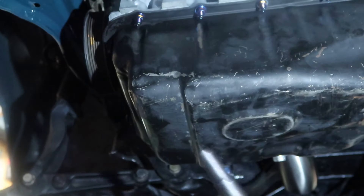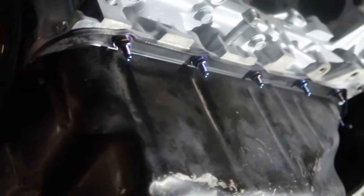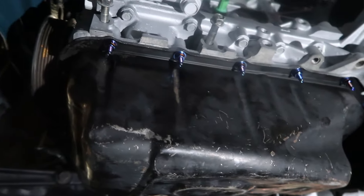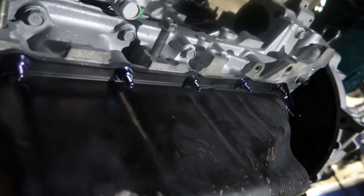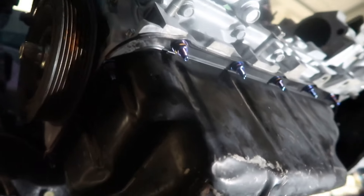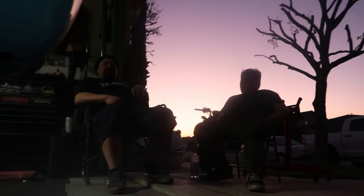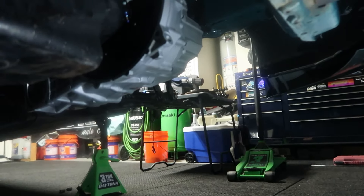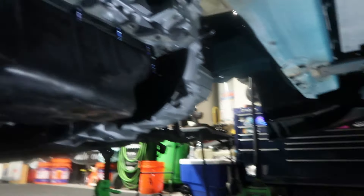All right guys, so the oil pan studs have been converted now. As Dana was stating, these are actually D series studs that you can use for the K series if you guys didn't know. The only difference is you'll have extra studs, which is actually a benefit because you can use them for something else — they're 10 millimeter, you just convert from bolt to stud. Worked out pretty good. Now the oil pan is converted and meanwhile we're still waiting for the guy to show up — he's probably about an hour away — so we can hopefully finish up the hubs today and make it a rolling car once again.